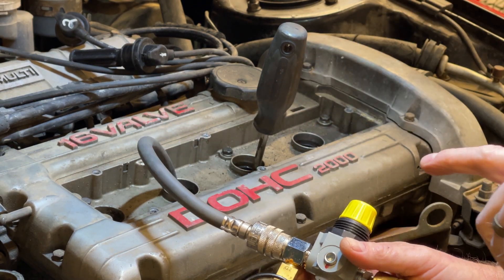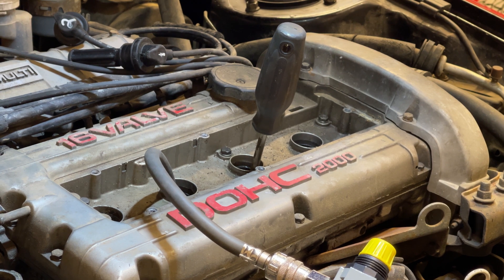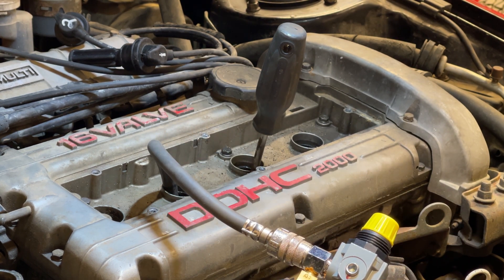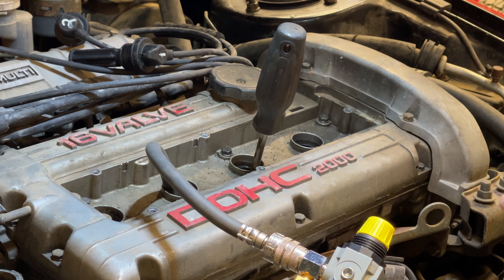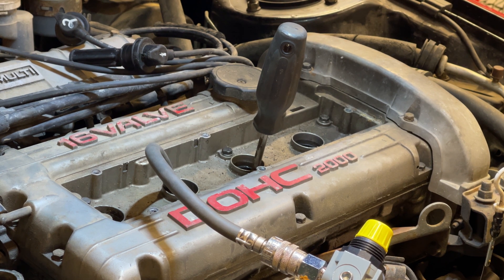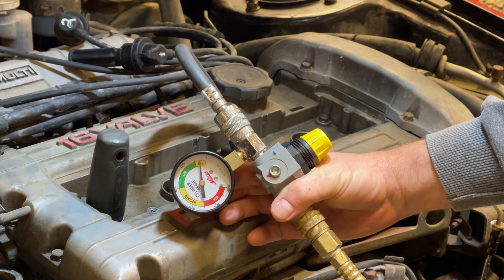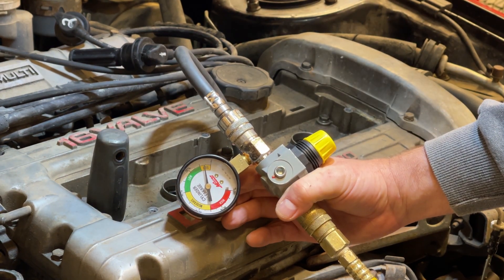I'm testing the cylinder that was a little low on the compression test. It is a little different — low, but still in the green, still acceptable. I think it's an exhaust valve leak based on what I'm hearing. I don't see any bubbles in the coolant, and I can hear a little bit on the tailpipe, so that's what I think is going on. It's within the acceptable percentage, so we'll just keep an eye on it. It's not worth a tear down or lapping the valves — I think we're fine. The other two cylinders look just as good as the first — basically zero leak.